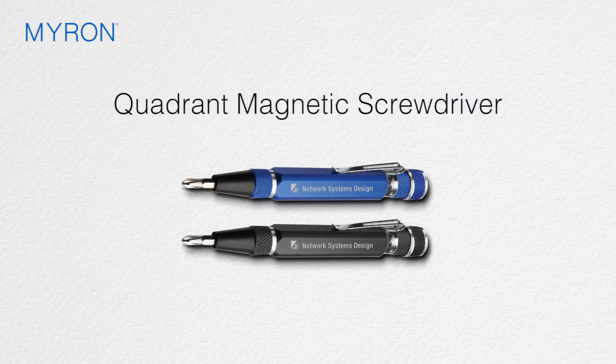Just choose the metallic finish of your choice and select up to three sides for your laser engraved ad message. It's a great gift or giveaway that is sure to leave a long-lasting impression.